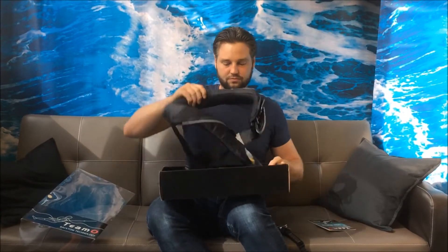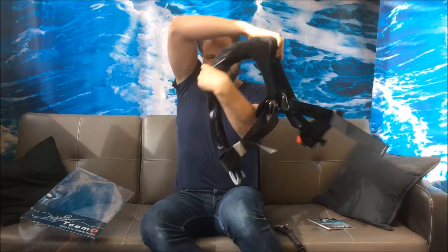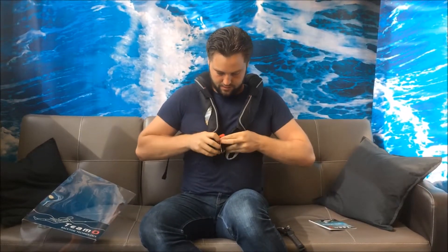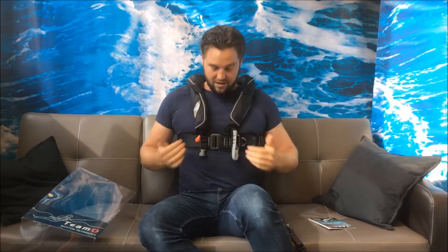So you buy your Teemo, it comes with a user manual — all the information for repacking is in there. You grab it, and then it's just like a standard jacket: you put it on like a waistcoat, straight through, nice buckle at the front, pass one link through the other, and then at the back you've got your twin adjusters — just give it a tighten, and then you're in.